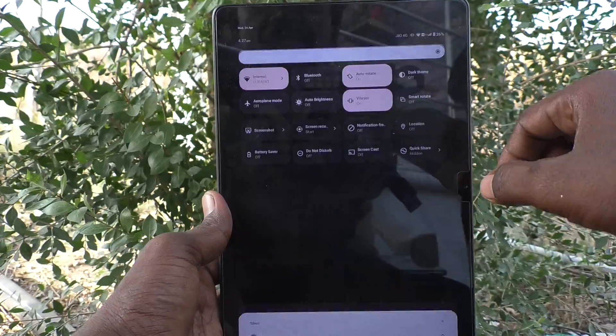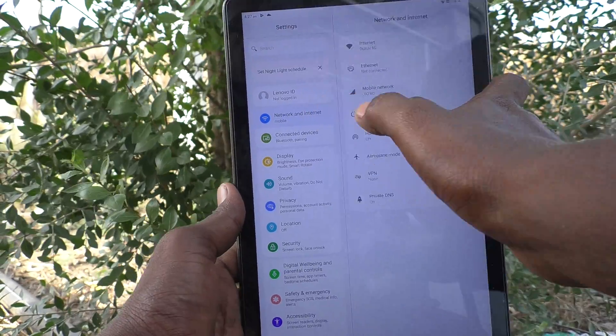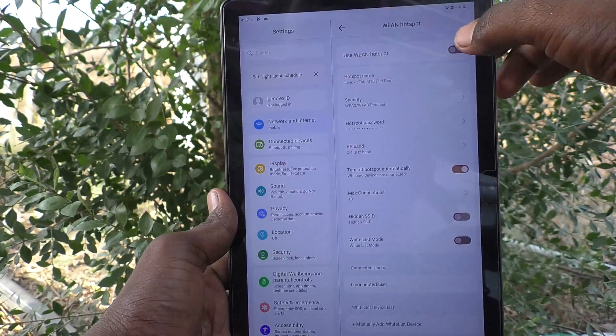First of all, go to the Settings of your tablet, then go to Network and Internet and click on Hotspot, then click on WLAN Hotspot — that is Wi-Fi Hotspot — and turn on this button.